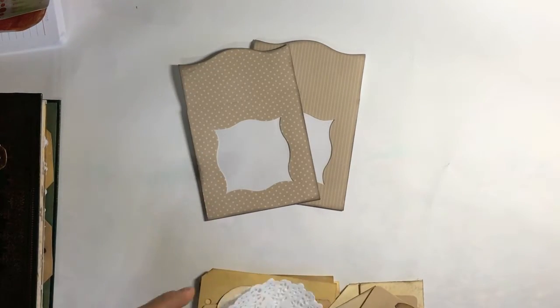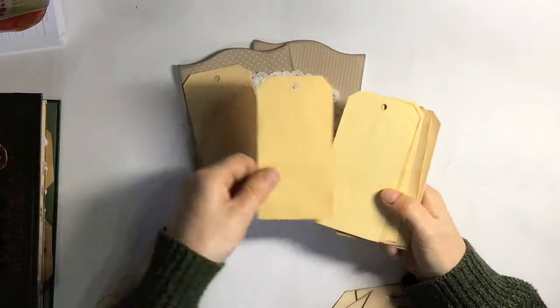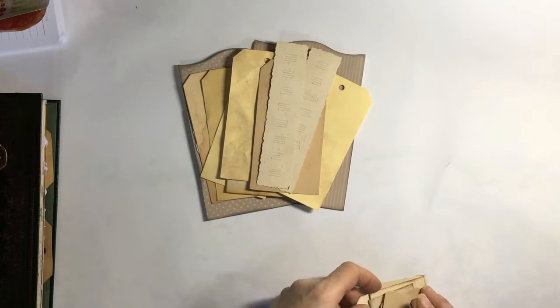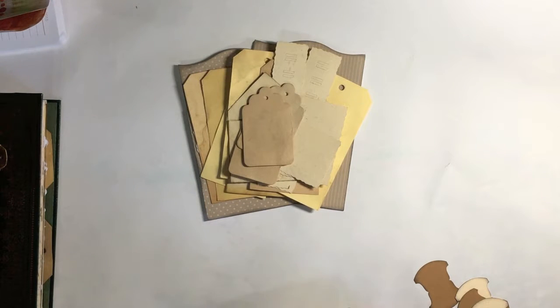You'll also receive these few bits here — you'll also have these two little kind of envelopes, like little pockets, those two. Two, three small doilies, a selection of tea dyed tags, quite a few there, tea dyed paper weaving pieces, little envelopes, some matting pieces, some more tea dyed tags, a couple of jigsaw pieces, and then some tabs.